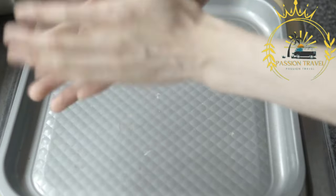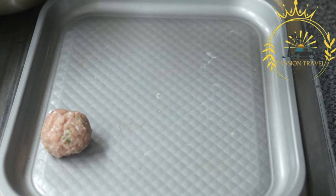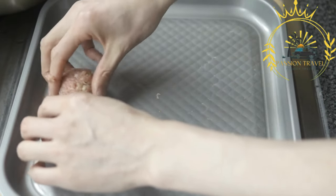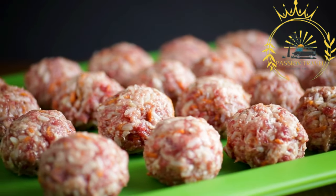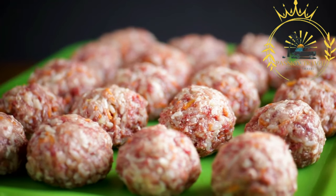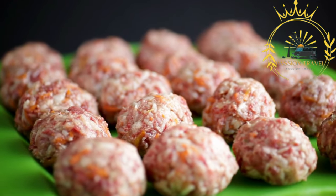Frikadeller are a popular street food and traditional dish in Denmark. They are made from a mixture of ground pork and beef in equal proportions, combined with various ingredients to create a flavorful and moist meatball. The meat mixture is seasoned with salt, pepper, and sometimes additional herbs and spices like parsley, thyme, or nutmeg. To bind the mixture and add moisture, ingredients like breadcrumbs, flour, or rolled oats are added, giving the Frikadeller a tender and slightly fluffy texture.